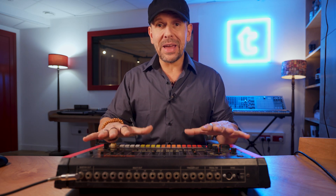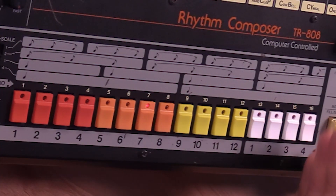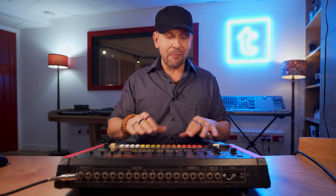So why is it important to know how drum machines work — and I mean the real drum machines — because this is the basis to all of the plugins that you will ever use. The concept of having 16 steps, like you can see here, is really fundamental, and I'm going to demonstrate it right now.